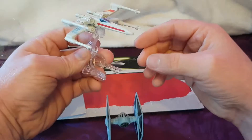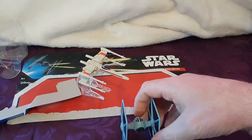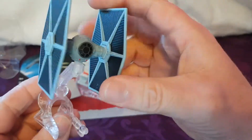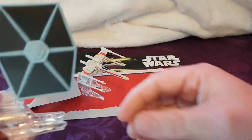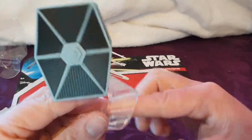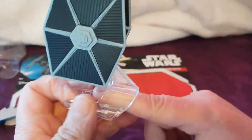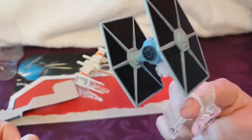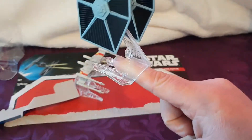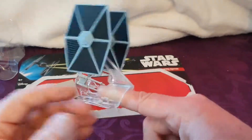It looks alright from afar, but I think the TIE fighter looks a lot better. This is probably one of the best mini TIE fighters I've seen — it's more to scale than the X-Wing. To use the stand you have to have small fingers obviously, it's for kids — put your finger on there like that and fly around the house. Watch you don't bump into stuff as you're running around!